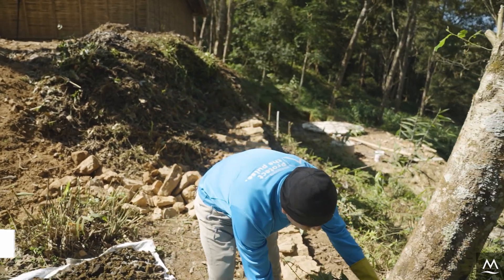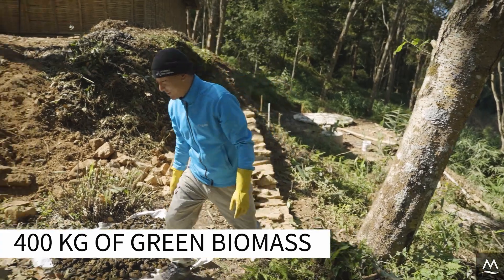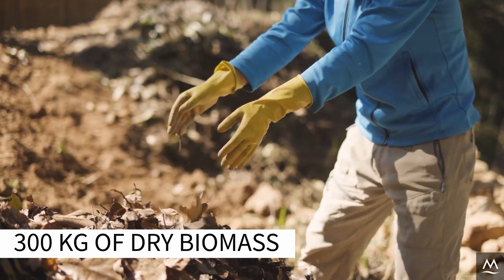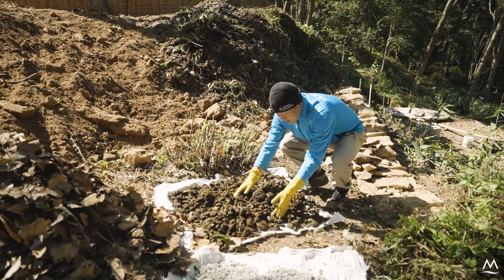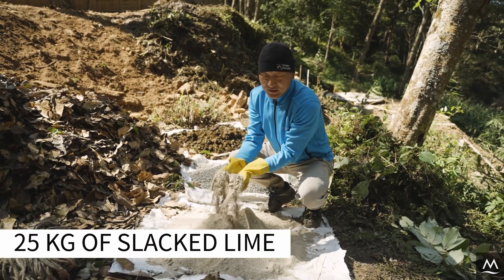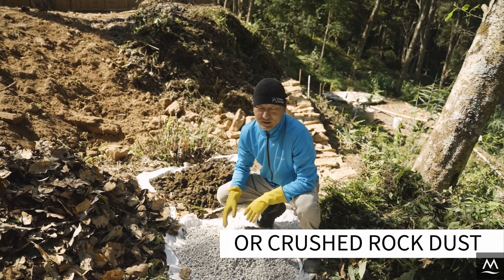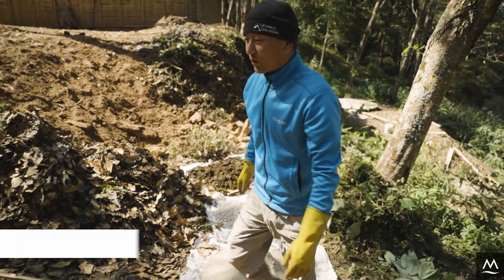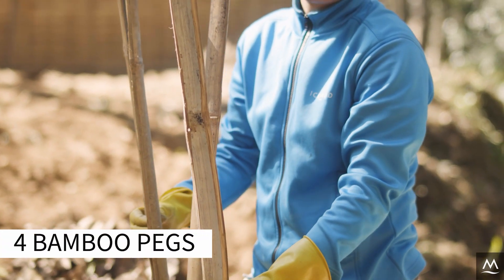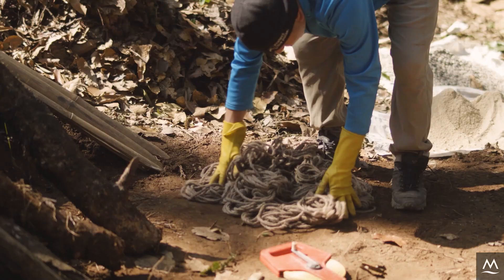400 kg of green biomass, 300 kg of dry biomass, 200 kg of cow dung, 25 kg of slack lime, 25 kg of rock phosphate or rock chips if rock phosphate is not available, four wooden logs, four bamboo pegs, measuring tape, and ropes.